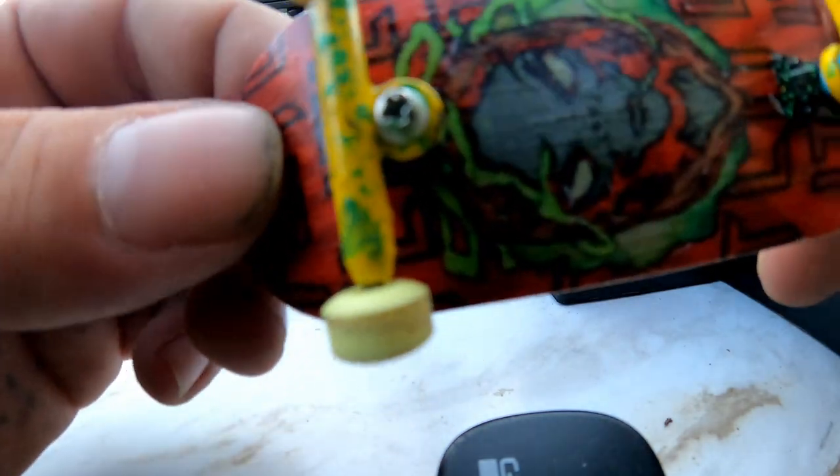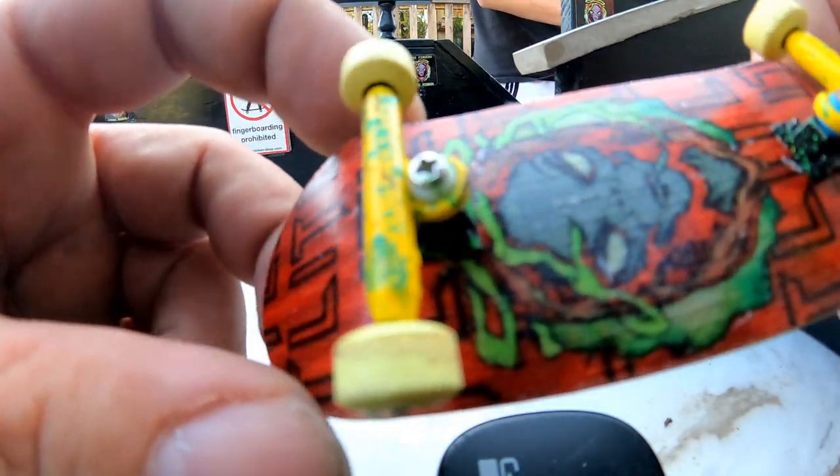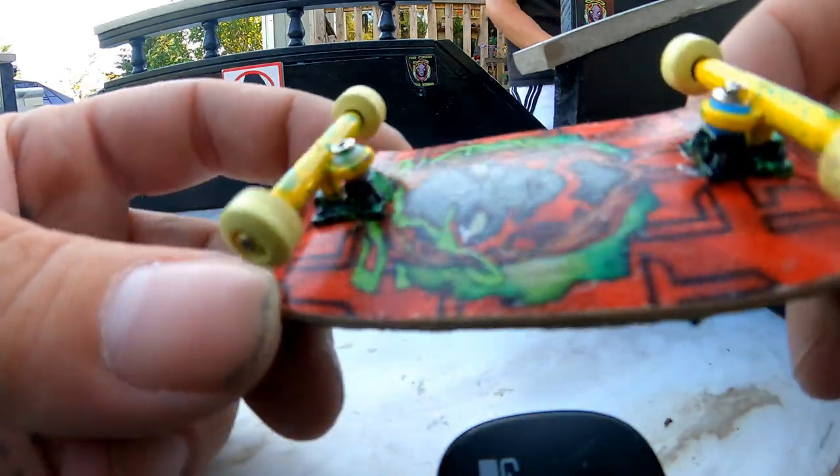If this other side ends up doing the same thing, I'll put a washer on that one too. My next option is changing out the bushings completely. So back to fingerboarding.